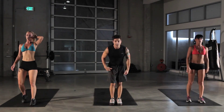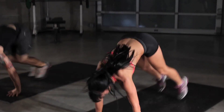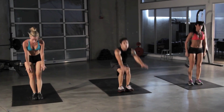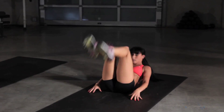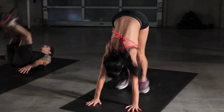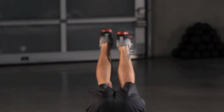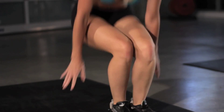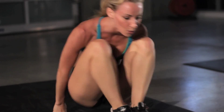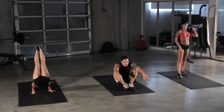And onto the rolling squats — last time through. Make this one count, it's the last time here. Always remember to breathe, keep breathing throughout every exercise. 10 seconds left, keep it up. How are you feeling over there, Rachel? Feeling it. Here we go, on to the Spiderman push-up.